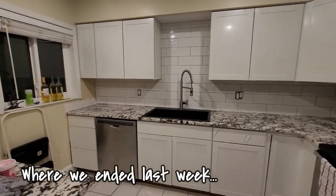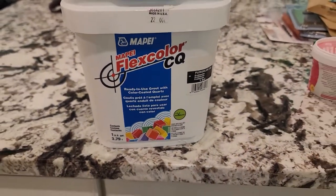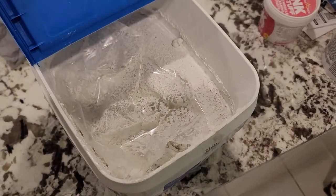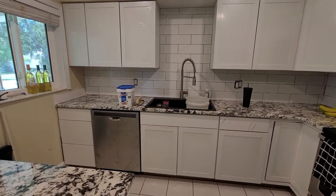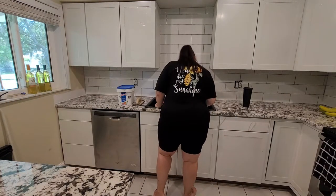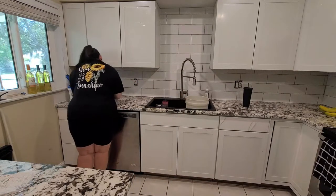We're going to jump right into this with grout as the first step — or the next step, if you will. I picked this up at Lowe's; I think it was about $55 for this big bucket. You guys, it was enough to do our entire kitchen backsplash.